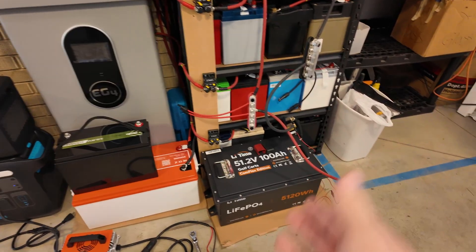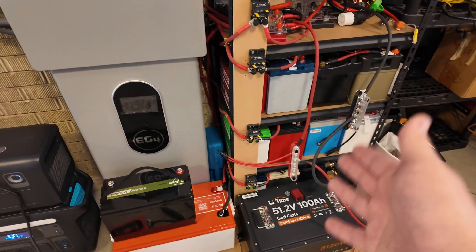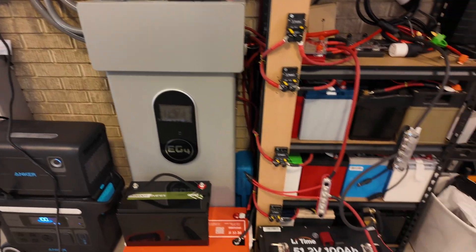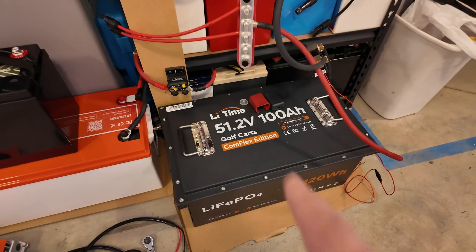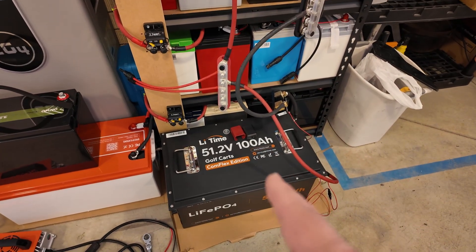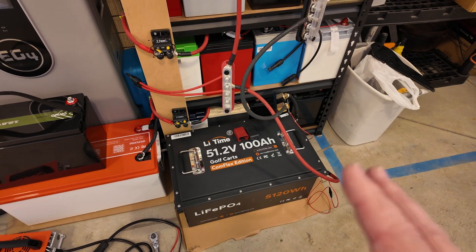Granted, you won't have as much storage capacity as two wall mount batteries, but if you're trying to get a system off the ground without dropping a ton of cash, buying two golf cart batteries to pair with your 12,000 XP will be substantially cheaper and still allow you to get the full potential out of your inverter. You could also pair them later with a wall mount battery after you've saved up. So much of the time people read the word 'golf cart' and think it's only good for golf carts, but these batteries are really, really good at home battery storage.